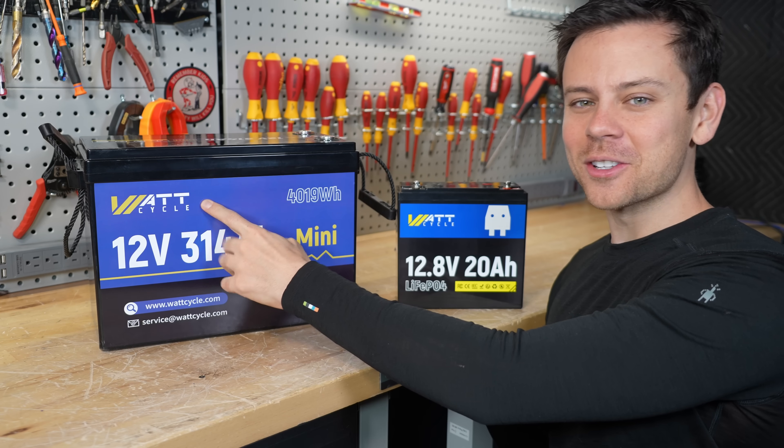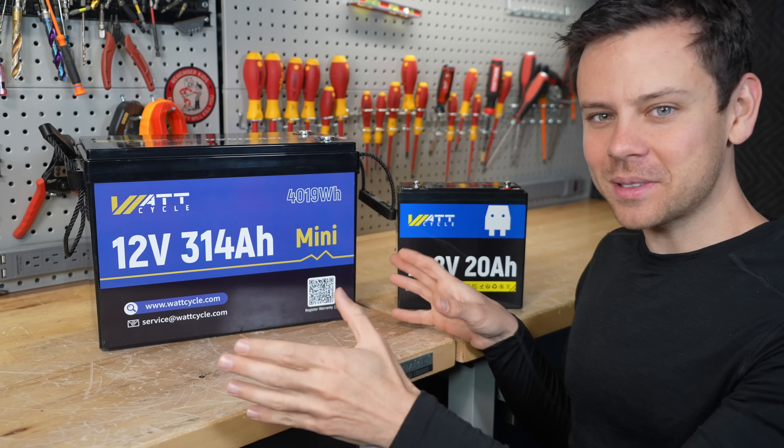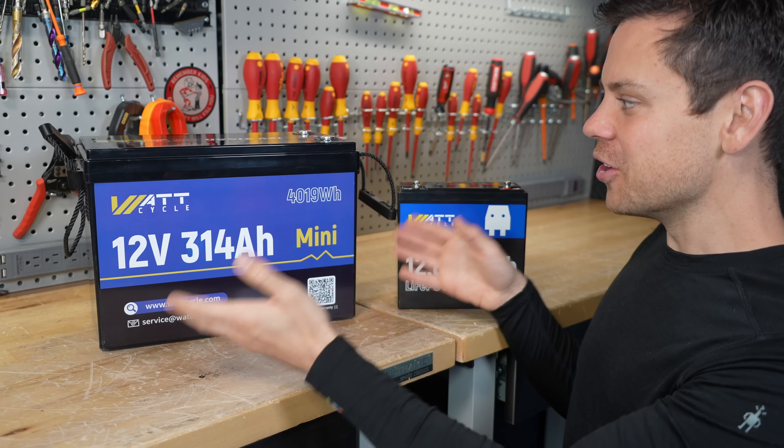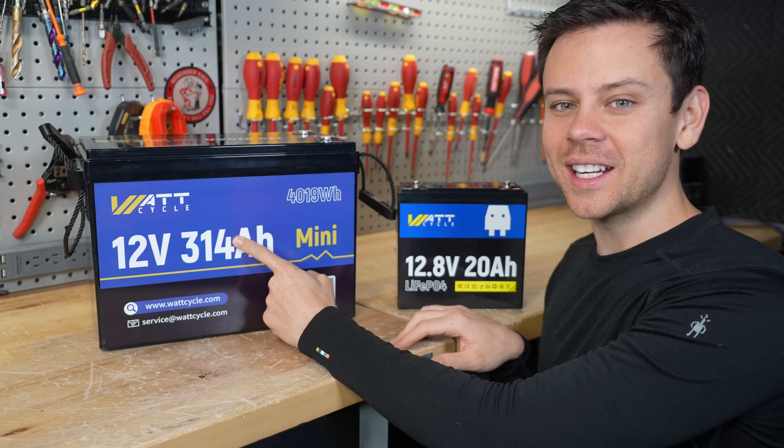The older Watt Cycle batteries were my favorite because they had none of that. It was just a battery — nothing to update, nothing to check on. You just hook it up, there are two terminals and it works. But they never made a 314 amp hour model.